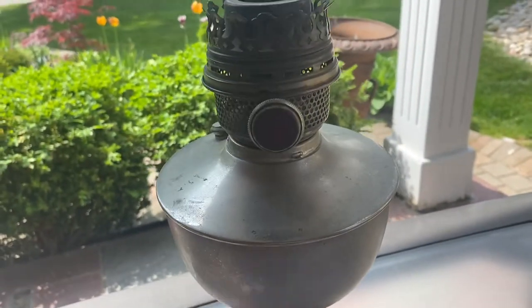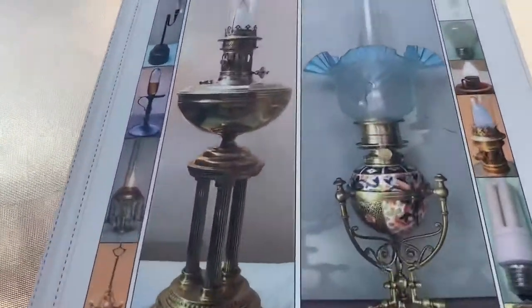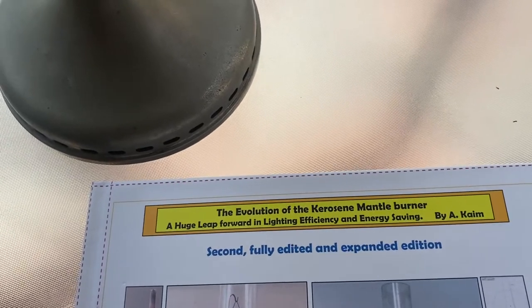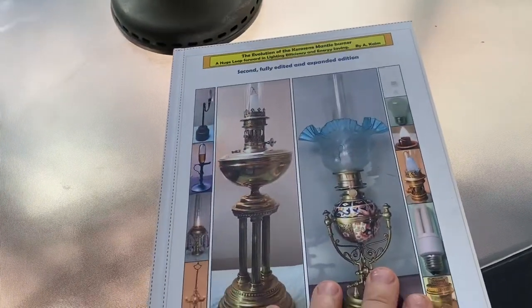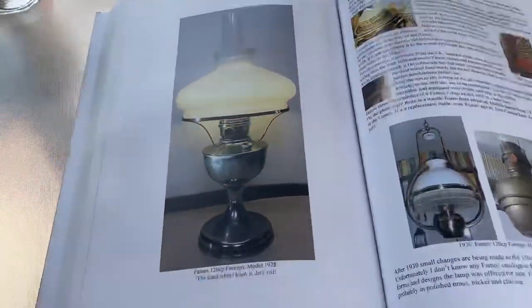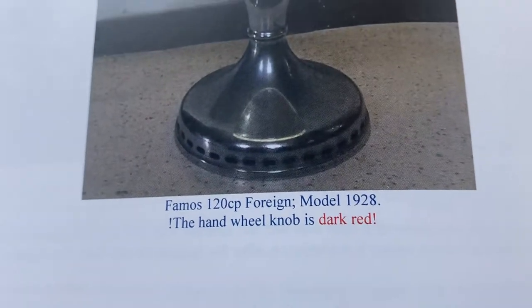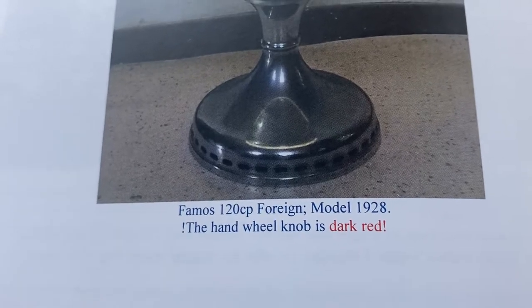So I'm just actually kind of reading up on who made it. There's a really good book here: 'The Evolution of the Kerosene Burner' by Acom. He's out of Europe and has this fantastic book on mantle and center draft lamps and a few other oddities — some pressurized lamps. But anyway, here it is right here.